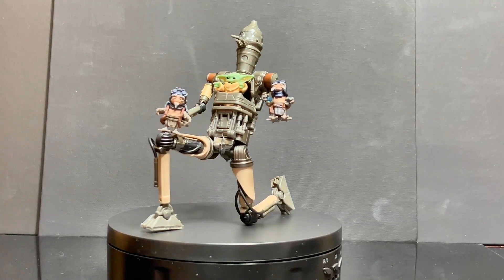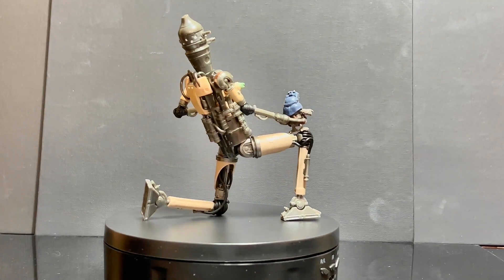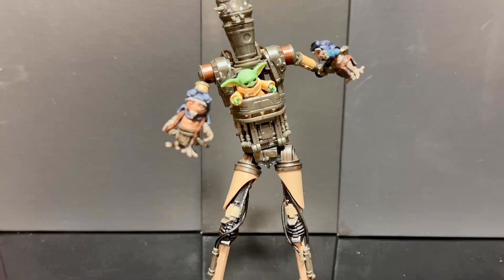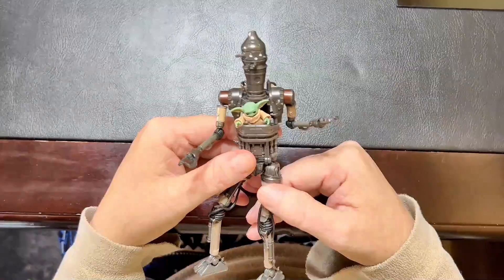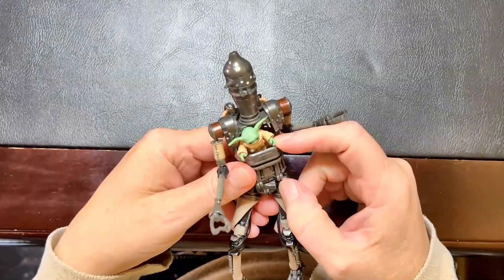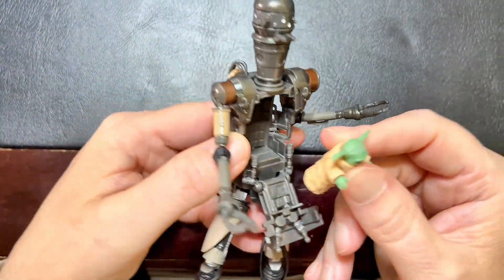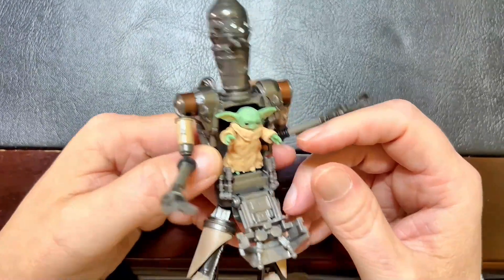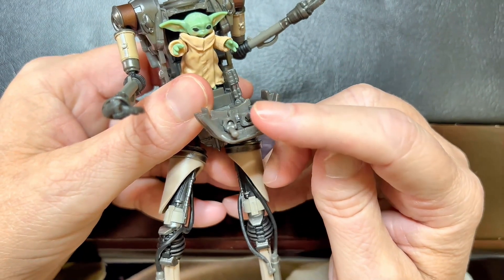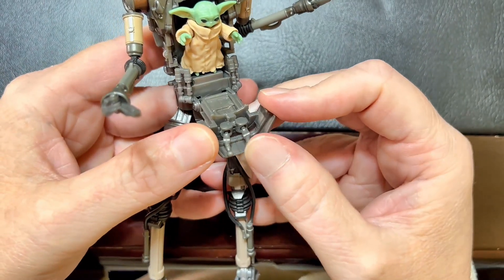The range of motion is fantastic! You can pose him in various action stances. I love how they captured that mechanical look. What's most impressive about this IG-12 figure is the front plate that pulls down, allowing Grogu to be placed inside. The two joysticks inside are fully functional, thanks to their ball joint design, making it easy to recreate epic scenes from the Mandalorian — a very nice added touch.